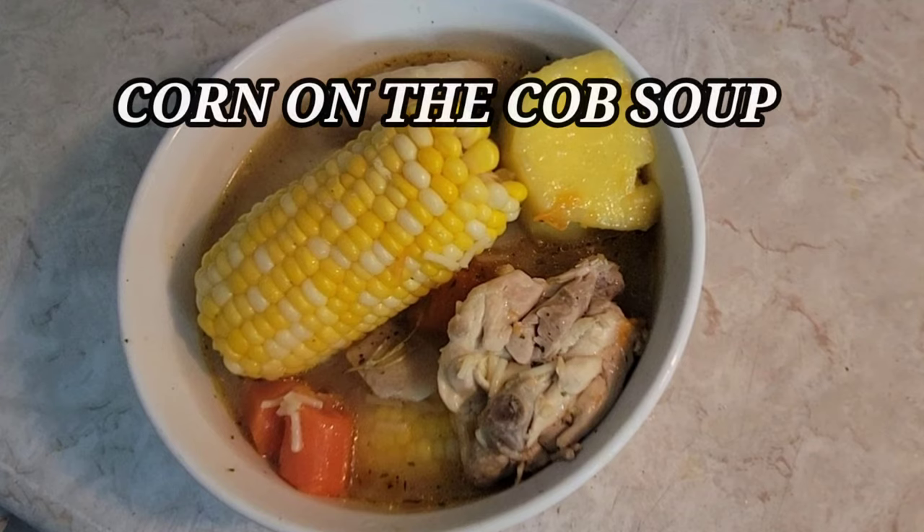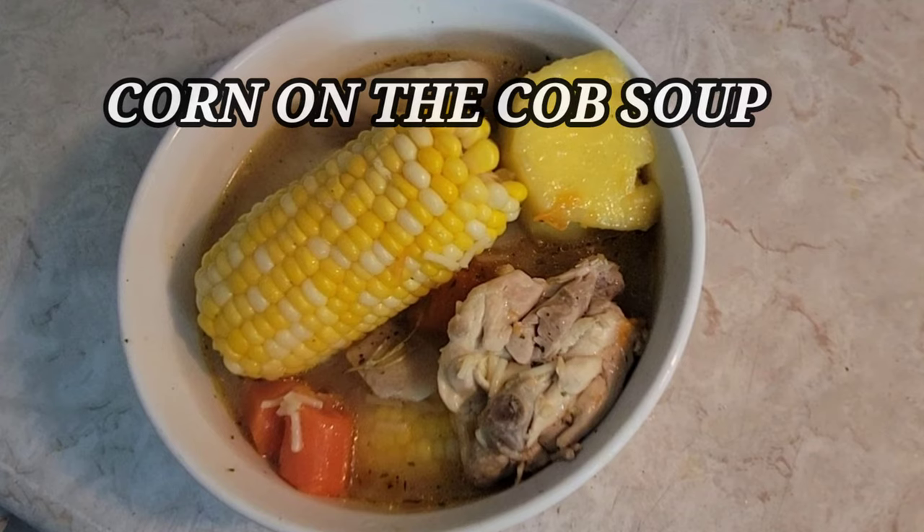Welcome back to Henry's Kitchen! Today we are making corn on the cob soup. Guys, please watch the entire video because this cooking tutorial will show you the way I make stuff in the kitchen. Let's get straight into the video.